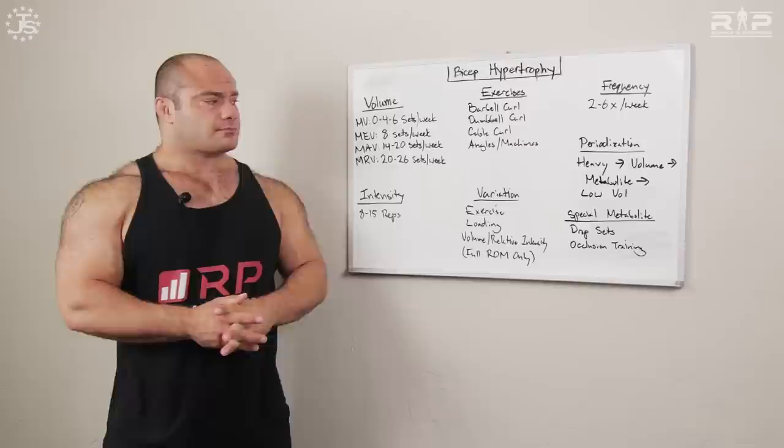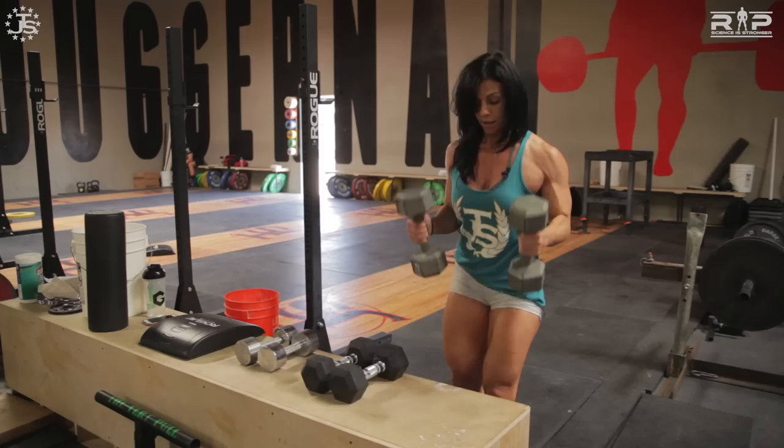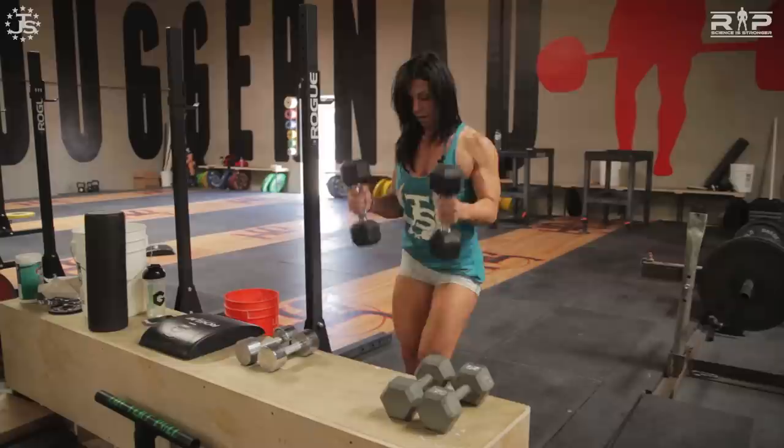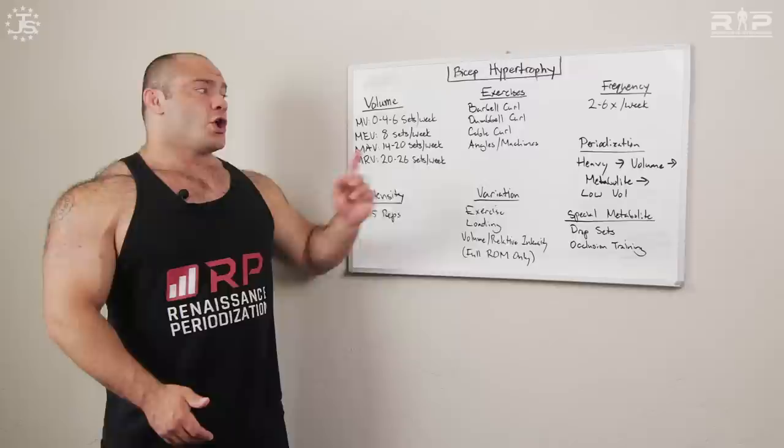Speaking of metabolites, what are some special techniques for biceps? One of the most popular and easy to execute — especially with cables and machines — is drop sets. Load your 12RM on the cable and do 10 to 12 reps for a great pump and burn. Without resting, drop the weight one or two increments — say from 100 pounds down to 90 or 80. Rest maybe 10 to 20 seconds, then do as many reps as you can or close to failure again. Repeat five or six times — you'll get a crazy pump and crazy burn. Great metabolite tool.